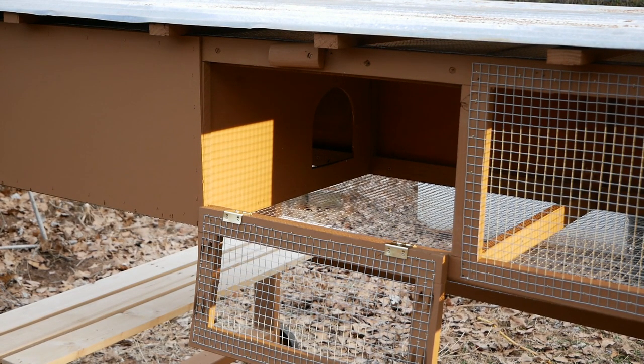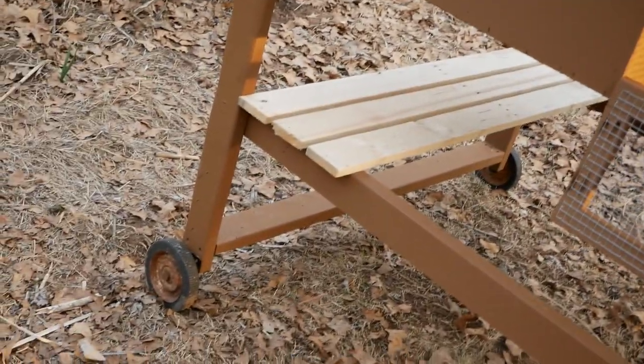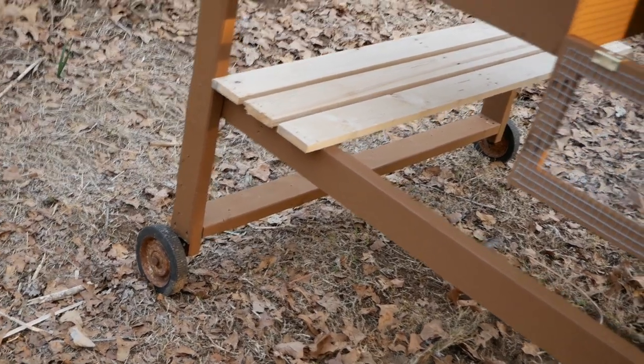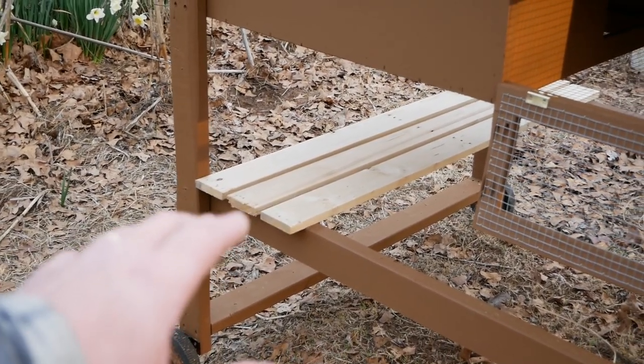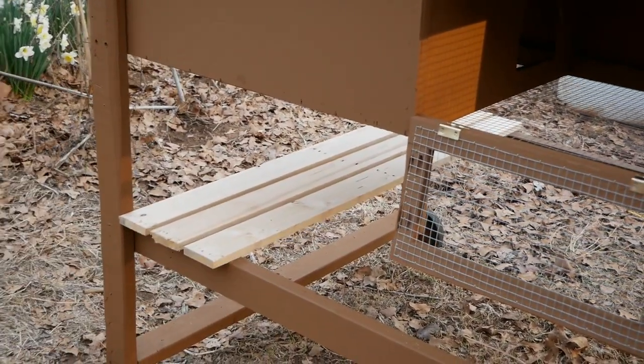Other than the screws, hinges, and wire, everything else is recycled. All the wood came from pallets — I've got a pretty much unlimited source of ten-foot heavy-duty pallets. That's where I got all the one-by-twos and the plywood. Even the wheels — my wife found old lawnmower wheels at a junk sale and I welded up some plates to make them work. Those bottom boards are just sitting in there to store extra feed in a Tupperware bin, kept out of the elements under the roof.